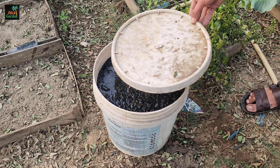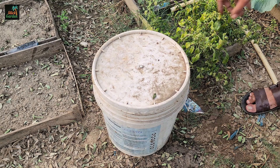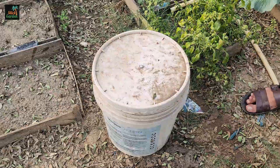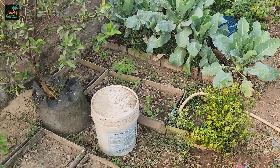Cover the bucket loosely, allowing some airflow but keeping out debris. This loose covering is important because the mixture will undergo fermentation and the microbes need oxygen to thrive.